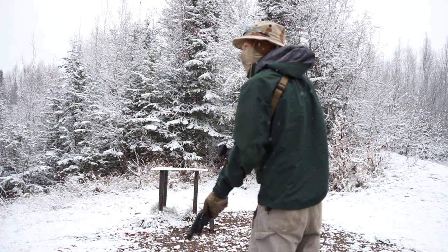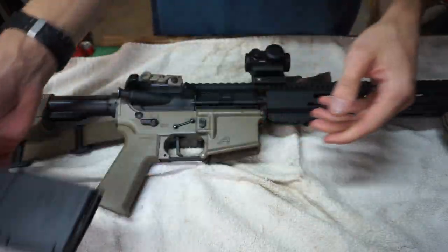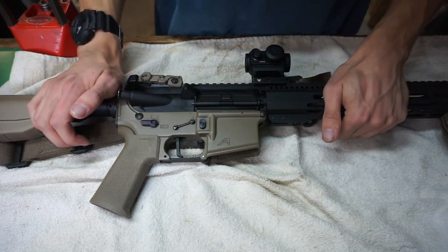So let's jump into my home defense AR. Apologies for the magazine — this is not 300 Blackout, this is 5.56, but the magazines are interchangeable.